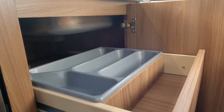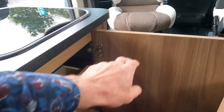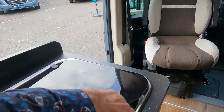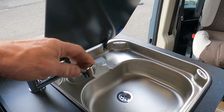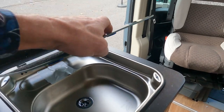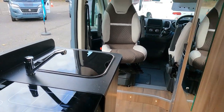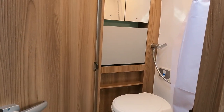There's a nice fold-out pull-out cutlery drawer. The sink is quite huge actually - a nice big sink with a little tap. Now I'm going to move back to get a look inside the bathroom.